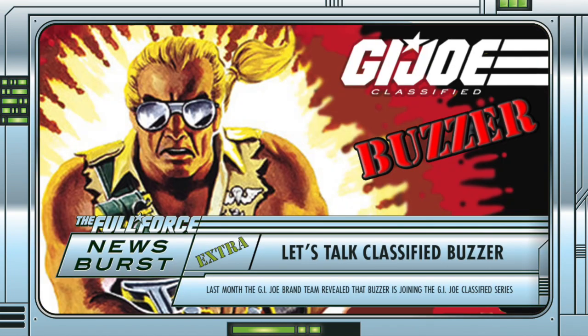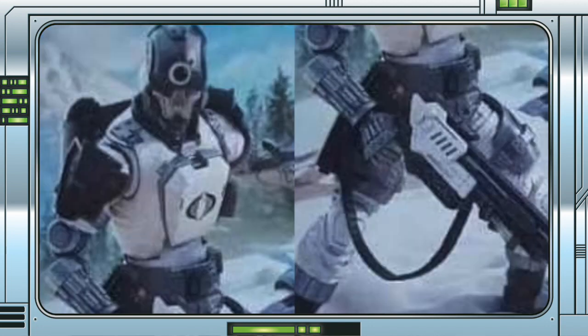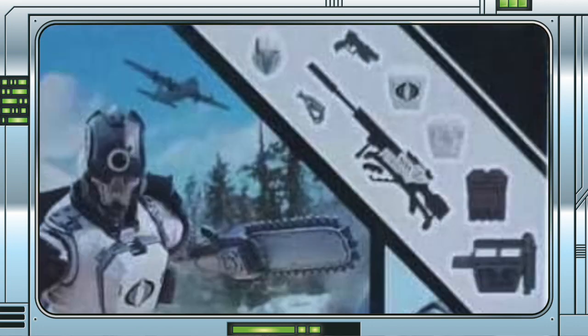The figure also comes with a sniper rifle, the standard head in the white and blue deco, a standard left hand for symmetry purposes, a pistol, a backpack, and three different chest plates — maybe. The white with Cobra logo, a damaged version, and a slightly different dark grey version that looks like it goes with the new secondary pieces on the shoulders and upper legs. It could, however, be a second backpack, but it's hard to tell from the image.